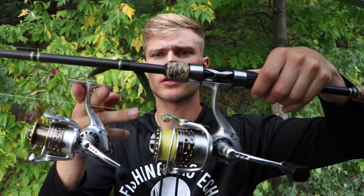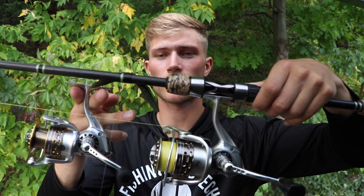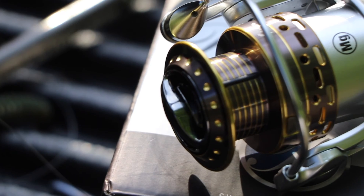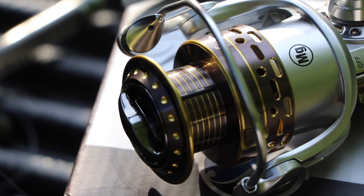You can tell the difference — a little bit smaller than the size 35. Again, super smooth drag system. Reading off the box: the max drag on the size 30 is 10 pounds, the weight of the reel is 7.5 ounces which is pretty light, the gear ratio is 6.2 to 1 which is 31.8 inches per turn, and the braid capacity is 190 yards of 8-pound and 160 yards of 10-pound.